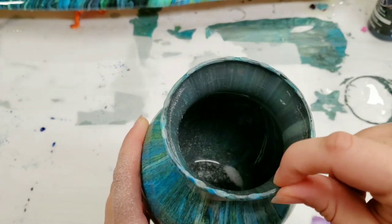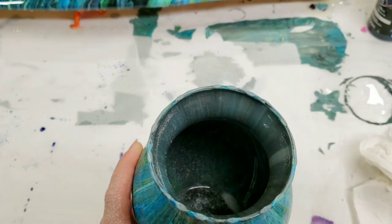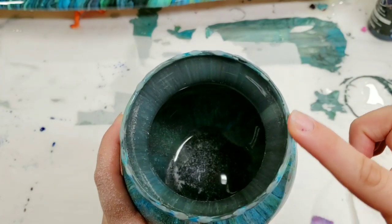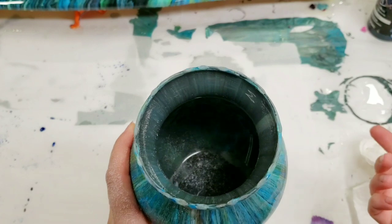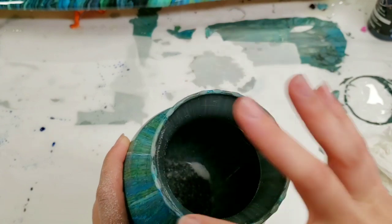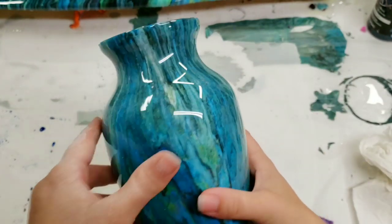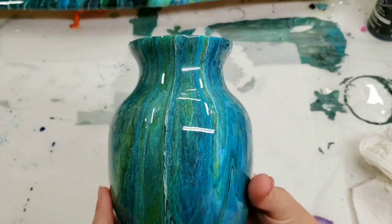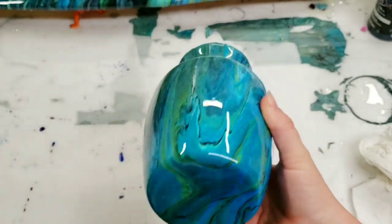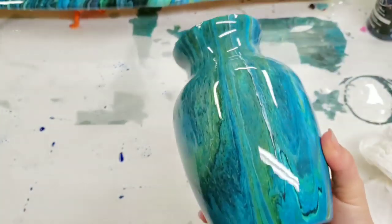I would not worry about that. I like to leave a little bit there because it helps it grip to the vase — if you sand it all off you're gonna get less of a grip, and it's such a small area it doesn't matter that it's not all shiny. If you really wanted to, you could probably take just a dab of resin and put it back on there, but I don't feel that need — it is just perfectly fine without it.